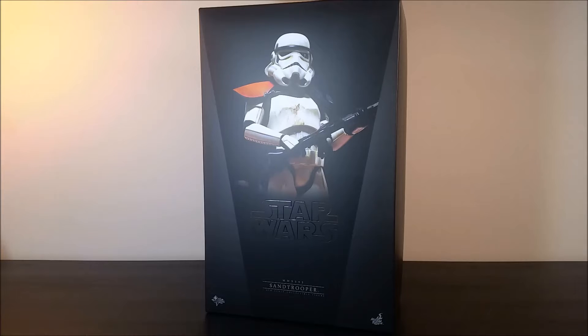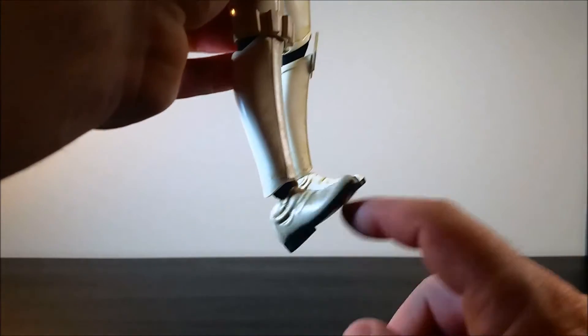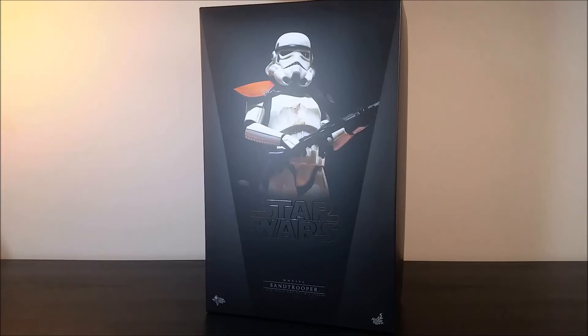I did a video a while ago showing that I picked up a Sand Trooper, but I had problems with that figure — really, really loose ankles. I returned that figure to the store that I bought it from. I was hoping to get a replacement Sand Trooper from them, but they said they were sold out. So I got a replacement figure instead, which I'm still waiting for. Hopefully it turns up.